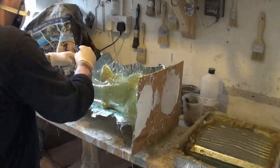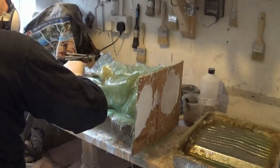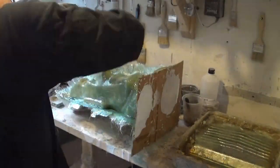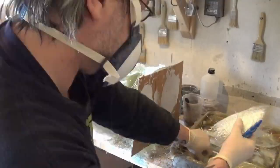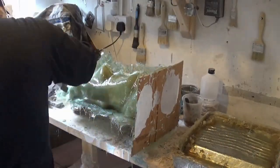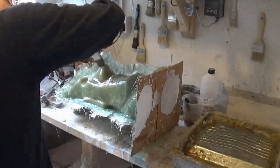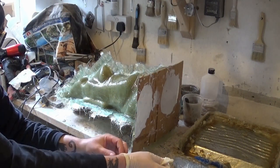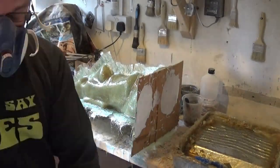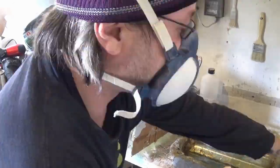A neat coat of resin just to fill in the recesses, and then onto soaking the strand mat with the resin mixture — MecP and polyester resin. Just carefully laying up the fiberglass and pushing out any unwanted air which may get trapped in the layers. Now we're on our second batch for this particular part.